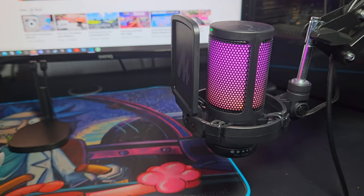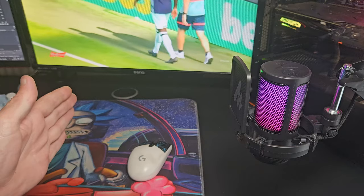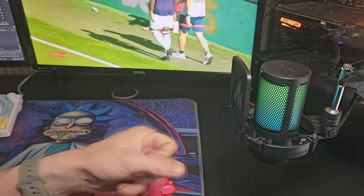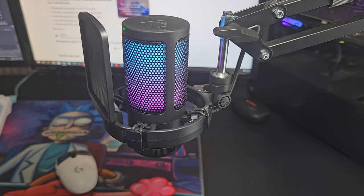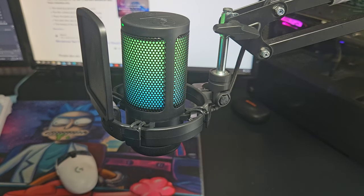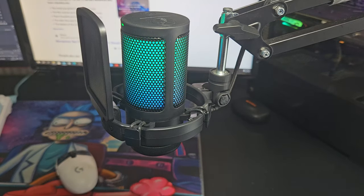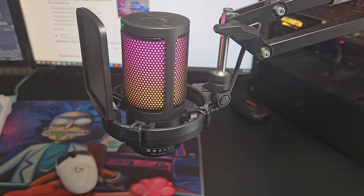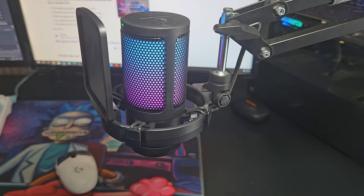Now I'm fully set up with this microphone. The ideal range is around here where I speak into it and get the best audio quality. At the bottom we have the gain dial which can be really helpful. At gain 0 the audio is very quiet. At around 25% it picks up more, at 50% it's moderate, at 75% it's getting louder, and at 100% it's at full sensitivity. I personally use it at around 60%, which feels around perfect for me.